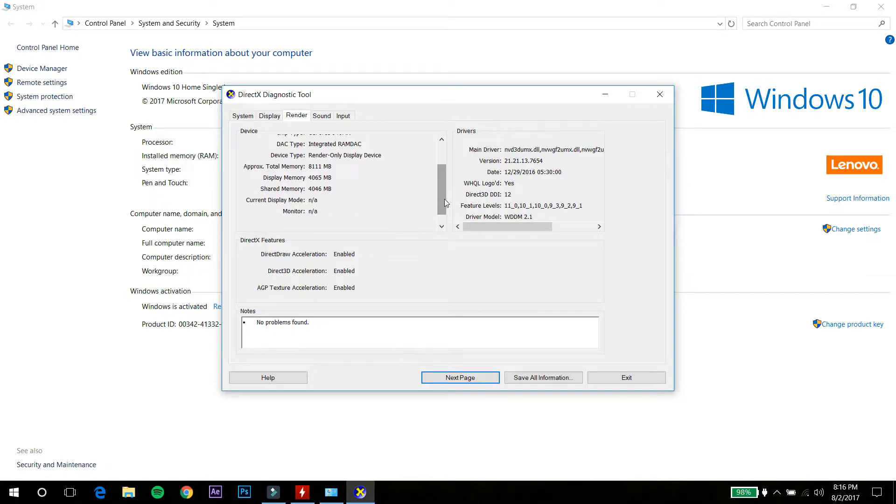Then we have a standard 1 TB 5,400 RPM Western Digital internal hard drive. You can just swap it out and put in an SSD so that you will get a better performance boost.